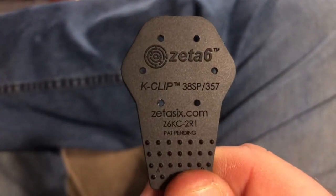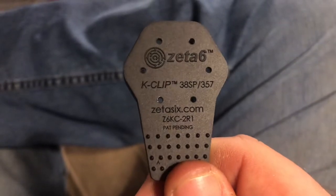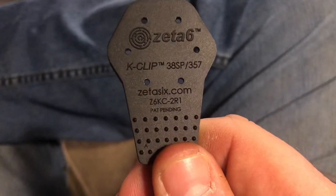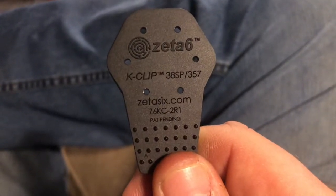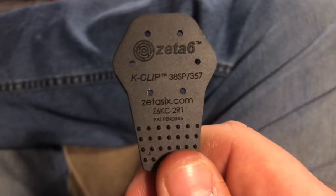Hey, how's it going everybody? This is Newcastle Ninja, and what I have for you today is this Zeta 6 K-Clip Speedloader. This is for most of your 6-shot K-Frames, like the Smith & Wesson, Colt, Kimber, Taurus, and so forth.